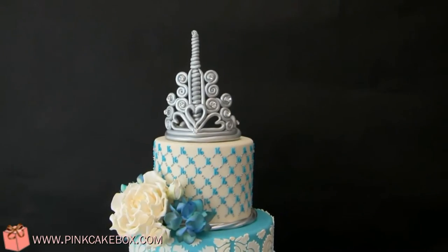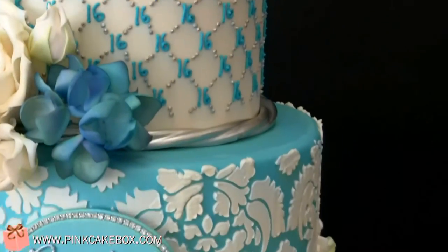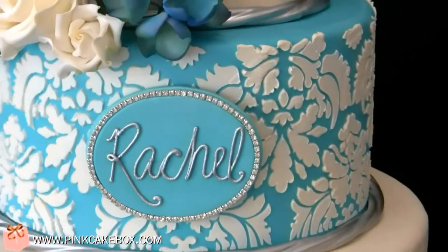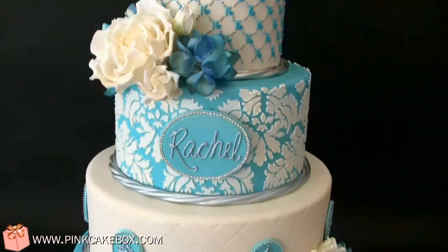We have a four-tier Sweet 16 cake that is sort of a replica of another one of our cakes, but we did it this time in turquoise and white. We put the birthday girl's name there. We added some garden roses and hydrangea.